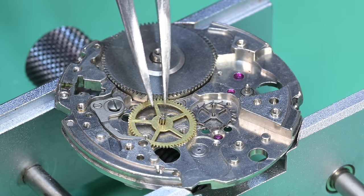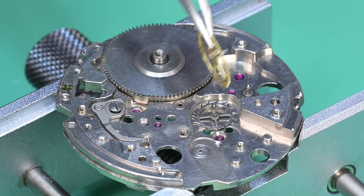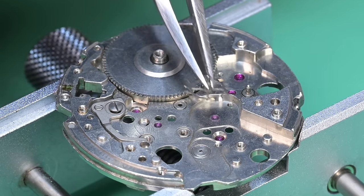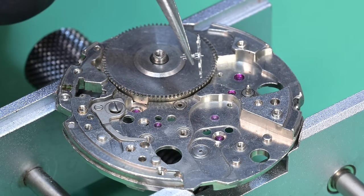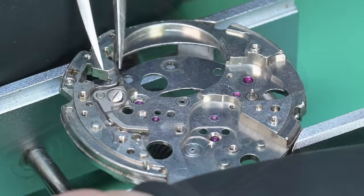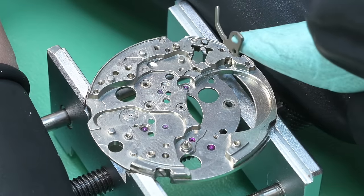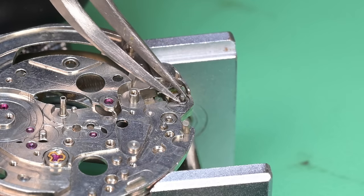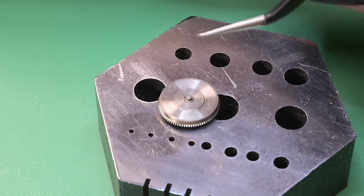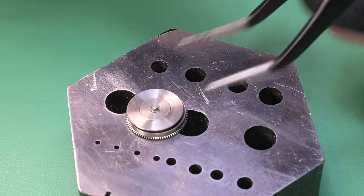Here's our fourth wheel — the extended pivot on it is what the seconds hand physically attaches to. This is our second wheel with two pinions; the lower one is the driving pinion. The cannon pinion on this watch is not friction-fit — the driving gear on the second wheel drives the minute wheel on the other side, which engages the cannon pinion, so it simply comes off. The last piece is our hacking lever, which physically touches the balance wheel to stop the movement.